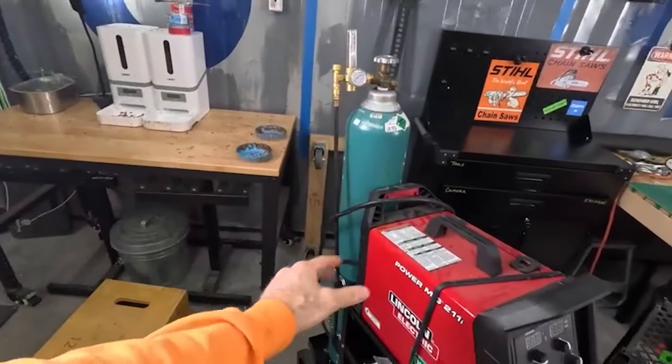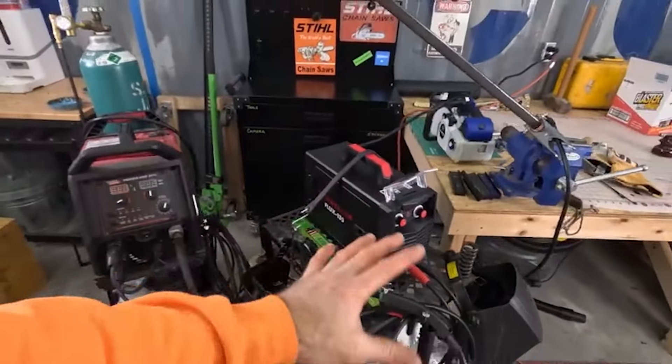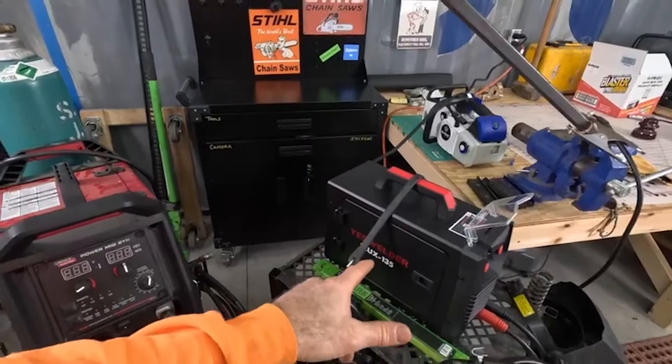Unveil the future of welding technology as we explore the features that make the YesWelder MIG 250 Pro the top choice for enthusiasts. This is the welding revolution you've been waiting for.